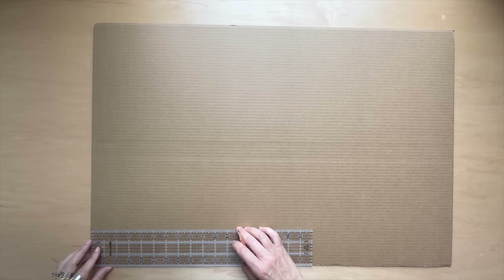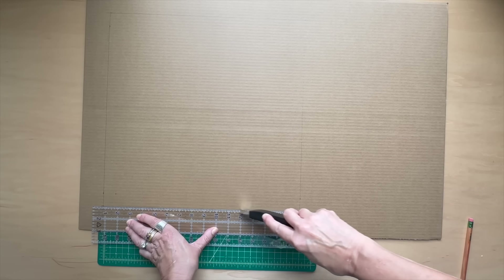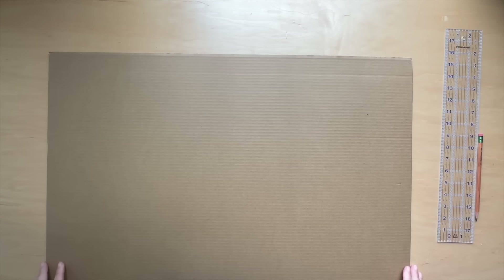You'll need three sheets of foam core boards. Working on the ribbed side to conceal your guidelines, draw a window on your first board that leaves a two-inch border at the top and sides. Use an exacto knife to carefully cut out the window. Set this board aside.